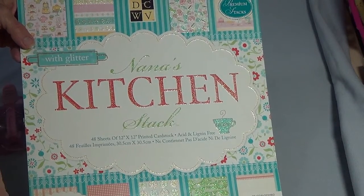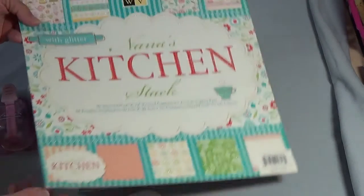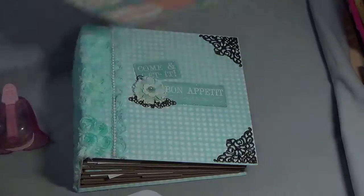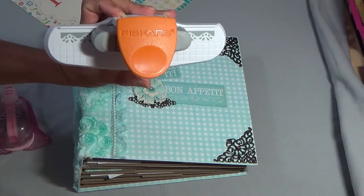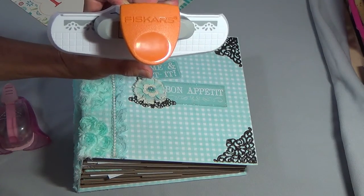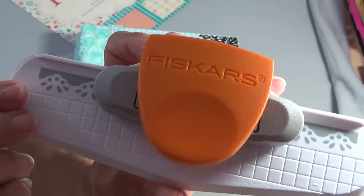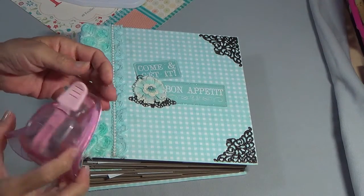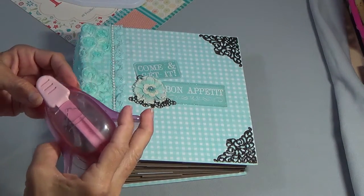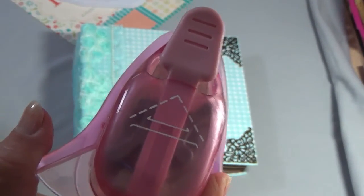I'm trying to use up some of my old paper, and I thought this one fit perfect because it's a recipe album. Throughout, I use a Fiskars punch — this one here. And then I've had this EK Success punch for years and it still works great.